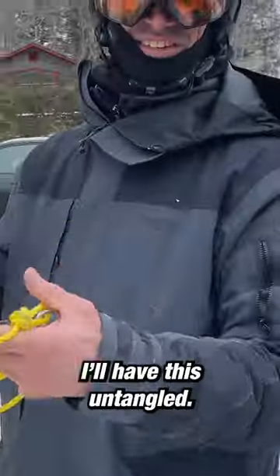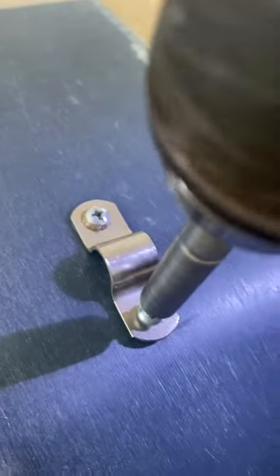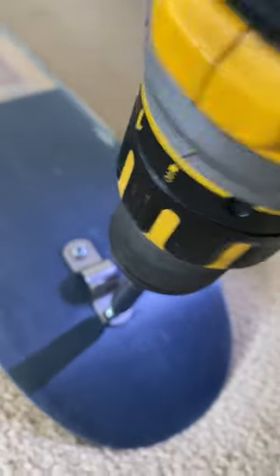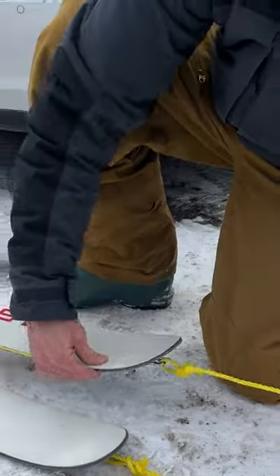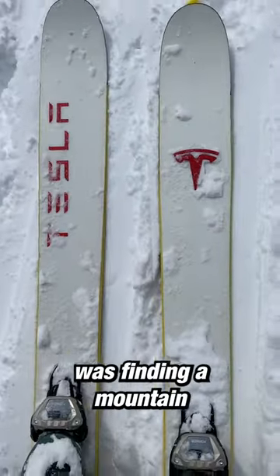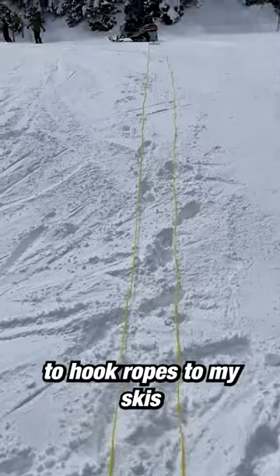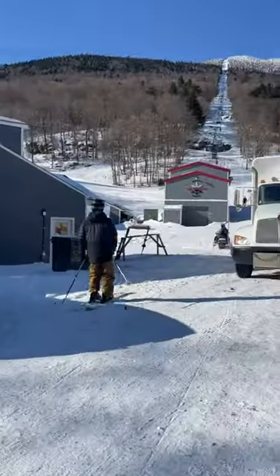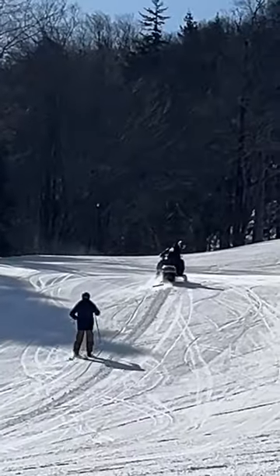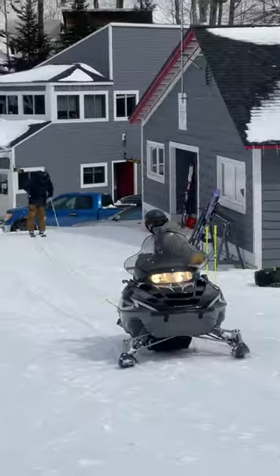A couple more hours and I'll have this untangled. The hardest part was finding a mountain that was willing to hook ropes to my skis and tow me around the mountain by snowmobile — thanks Mad River, Dwayne.